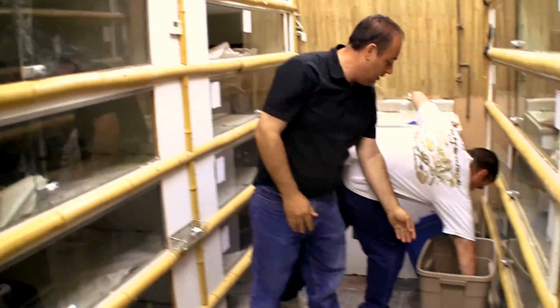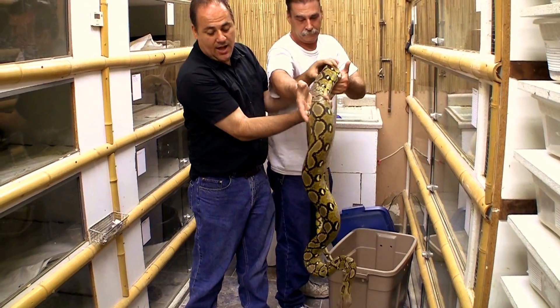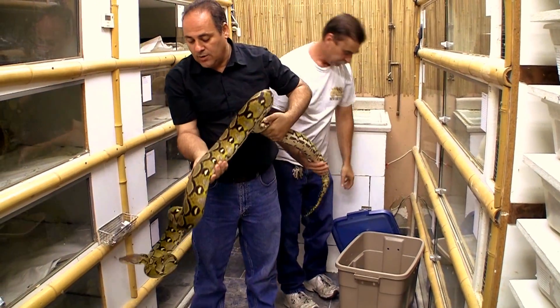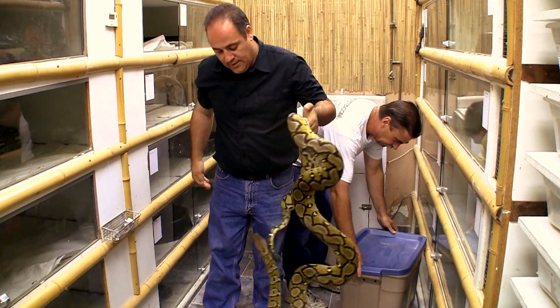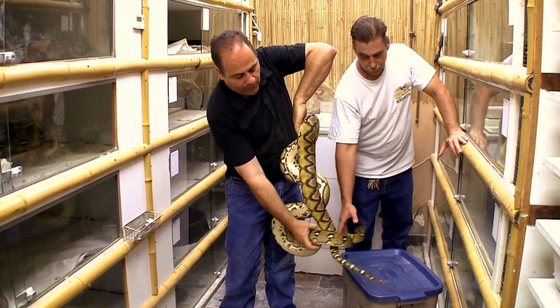Now you got to be careful because he's acting like a male. That's the only time you really got to be concerned about getting bit with a retic. This guy here is Joe Studd — he's the one we saw do most of the breeding. Now this one here, instead of having the 25%, we're looking at a 1 in 16 for albinos.